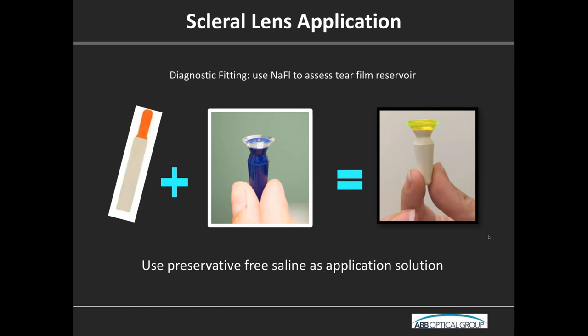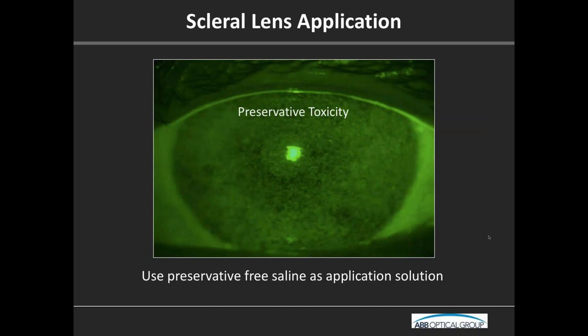We had students in our clinic using eye wash irrigation solution thinking it was basically saline. One student put a scleral lens in and said things were a little blurry after a few minutes — and that's what the cornea looked like afterward. Some preservatives will eat up an epithelium pretty quickly. So make sure patients understand to use preservative-free.